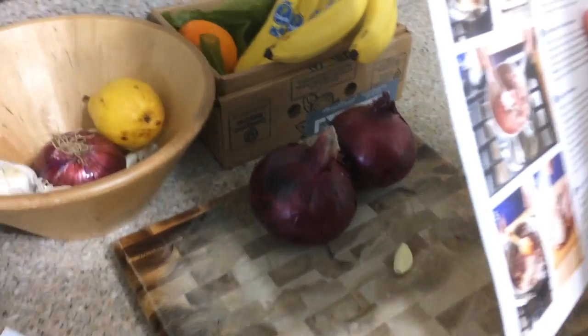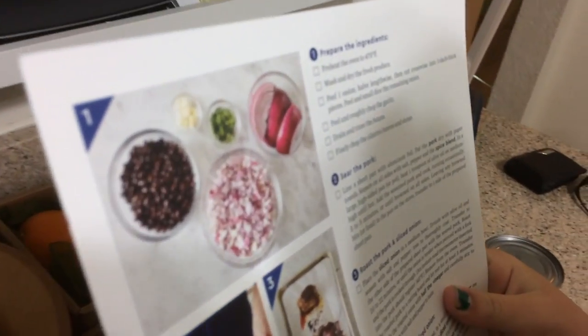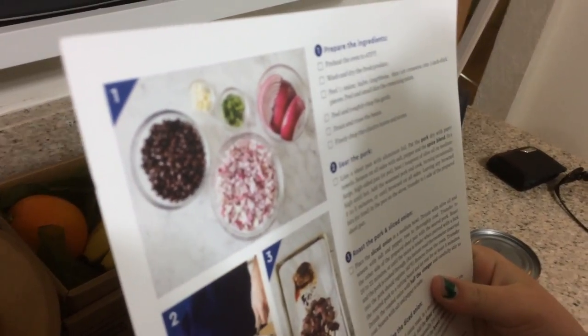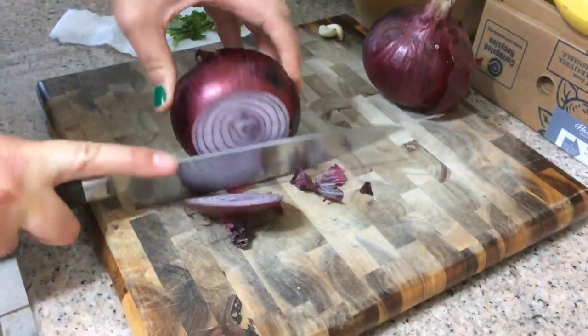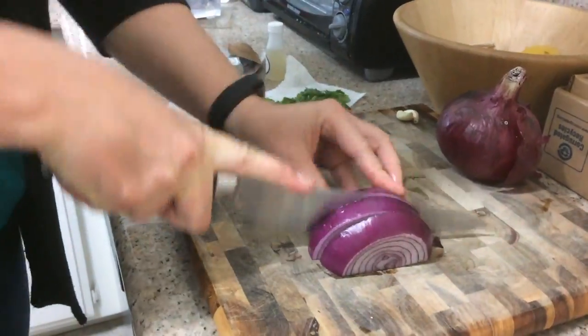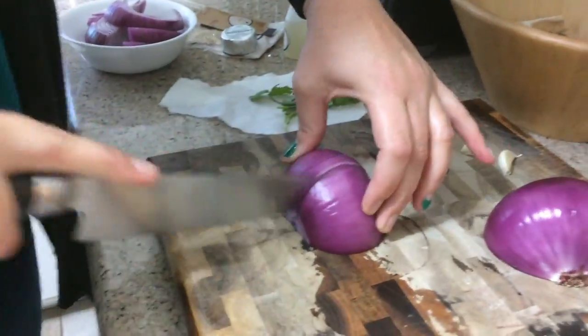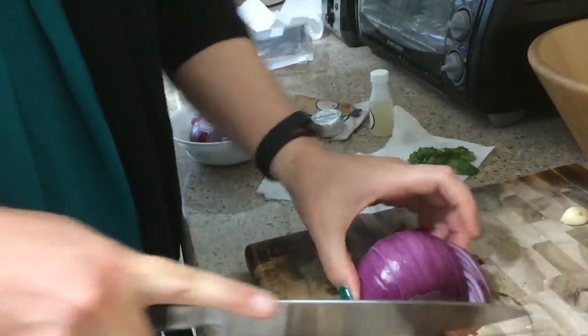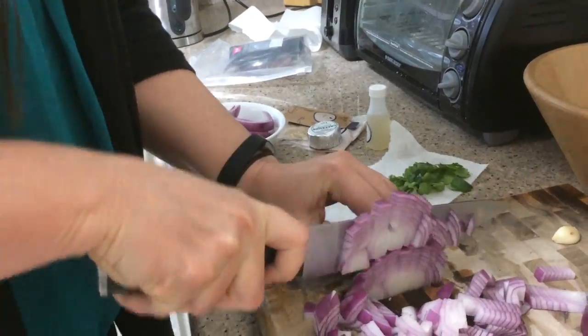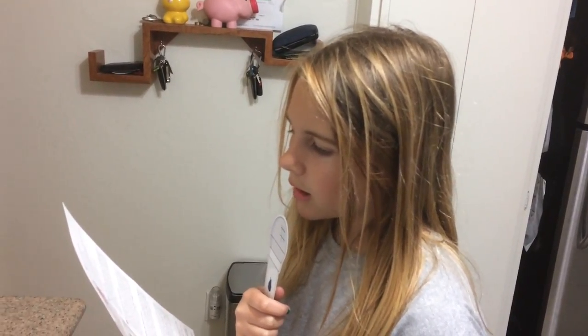Next, peel one onion half lengthwise, then cut crosswise into one inch thick pieces. Peel and small dice the remaining onion. Next, peel and roughly chop the garlic.